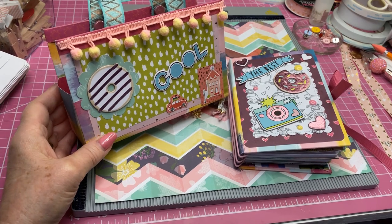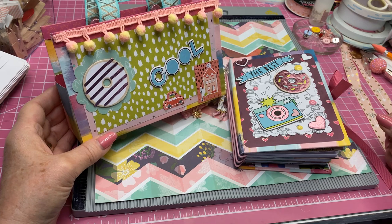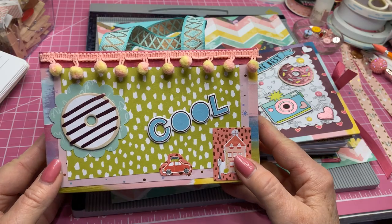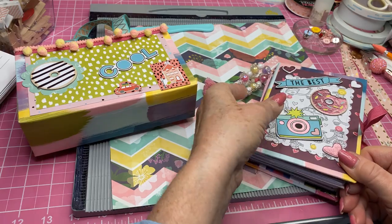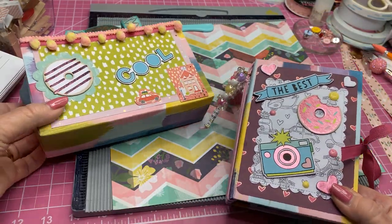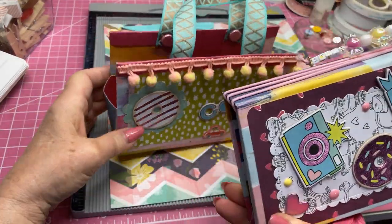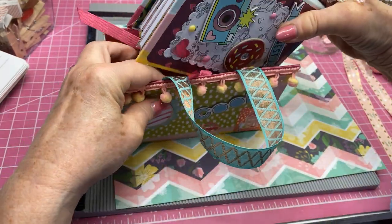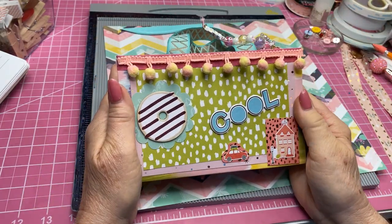Hi everyone, this is Karla. Thanks for coming by my channel today. What we're going to do today is make this little journal purse. In my part 1 and part 2 of my purse journal, I had shown you how to make this little journal, and then I told you I would show you how to make this little purse that I put this little journal in when I sell it at my craft fair. It just fits right in there, just the perfect size, turns out so cute.